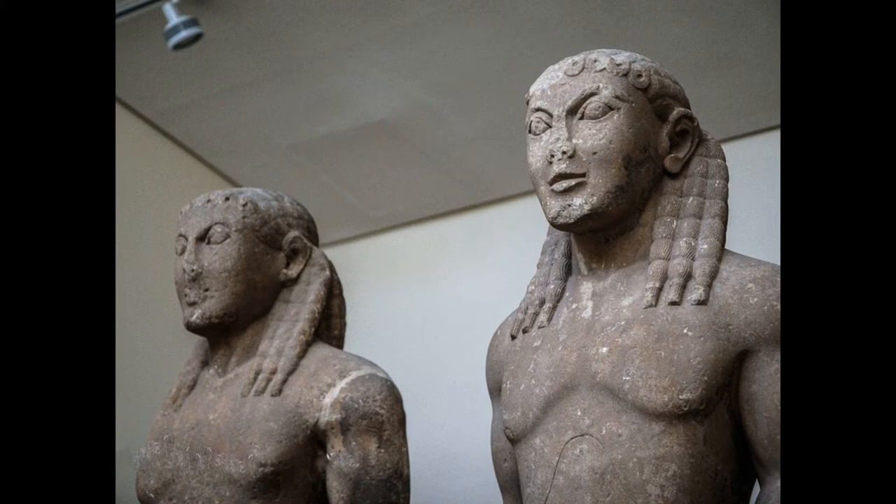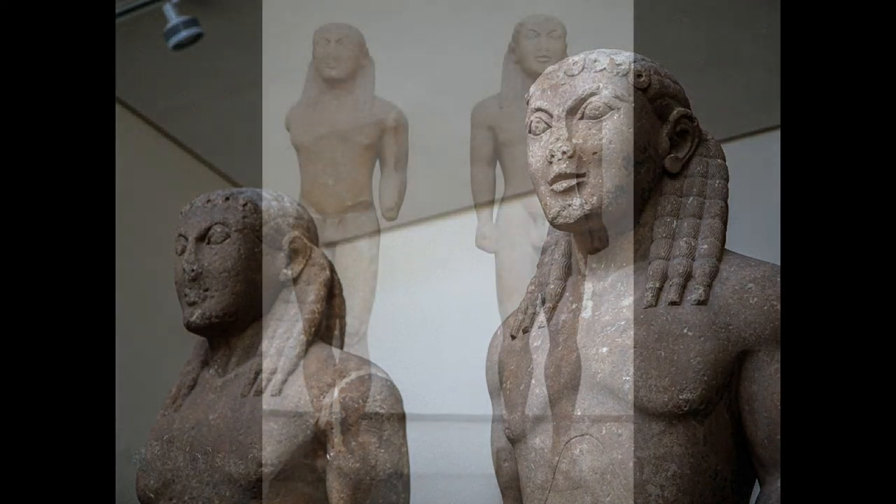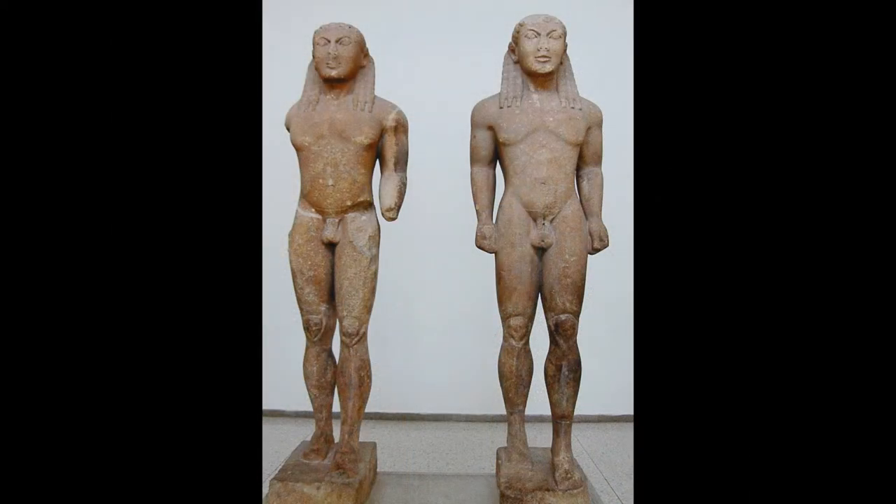Assuming that they are Cleobis and Biton, we know their story from Herodotus. They were the twin sons of a priestess of the famous temple of Hera near Argos. One day when the oxen to draw her cart weren't available, they pulled it all the way to the temple themselves. Their mother then asked the goddess to grant them the greatest blessing possible, and the next morning she found them dead in the temple. The point is that the best thing that can happen to you is to die just after you've done something really good.